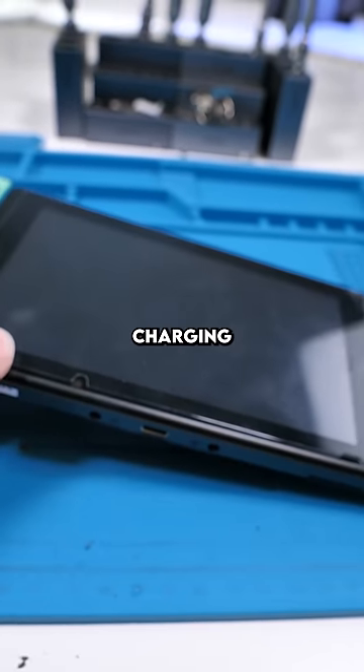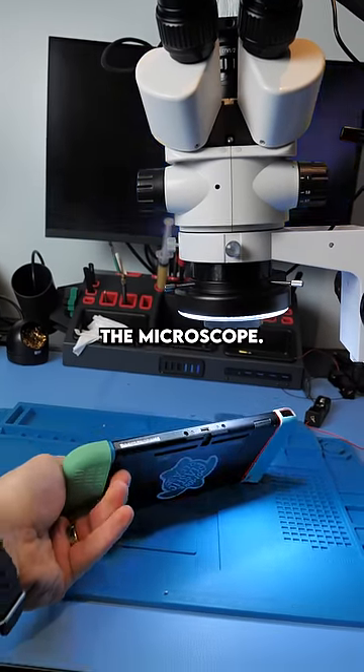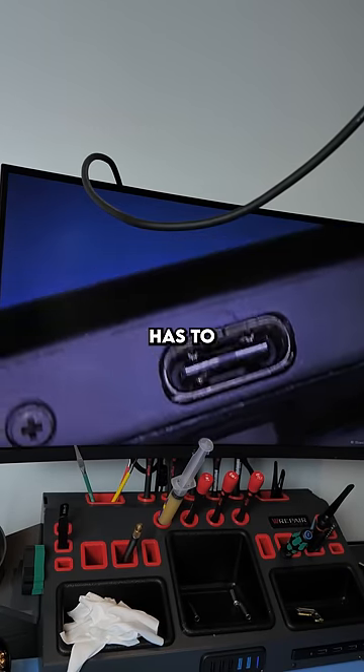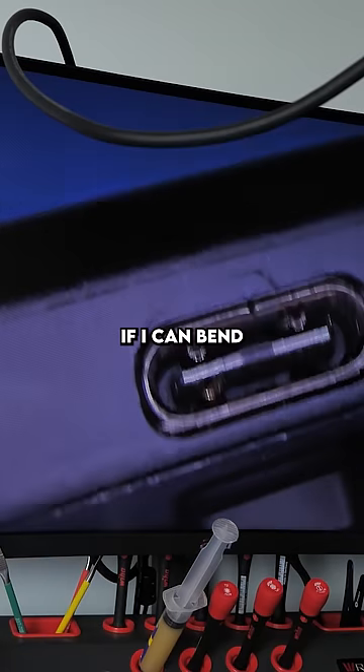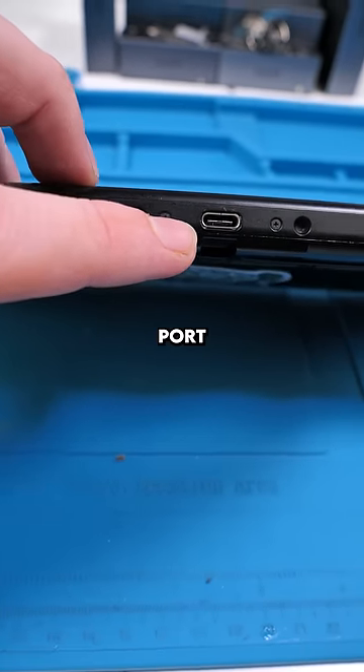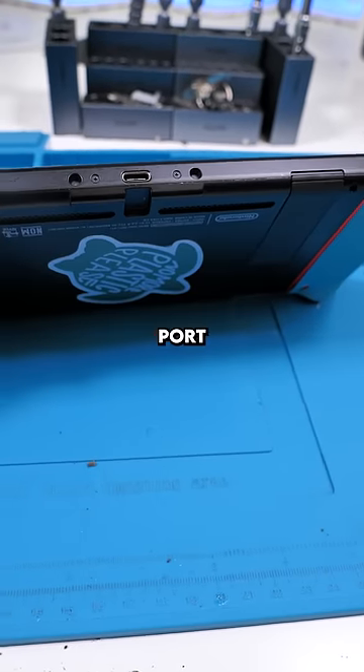Let's get a closer look at this charging port. We'll take a look at it under the microscope. You can see this pin here is completely out of place. This probably has to be replaced, but I'm going to see if I can bend it back. Also, one of the pins has completely come off the charging port. That means we have to re-solder a new charging port on.